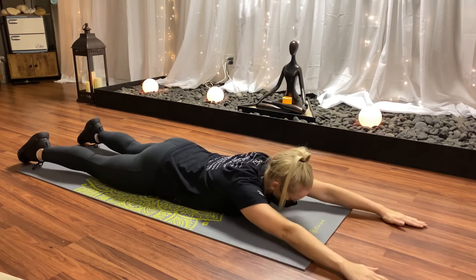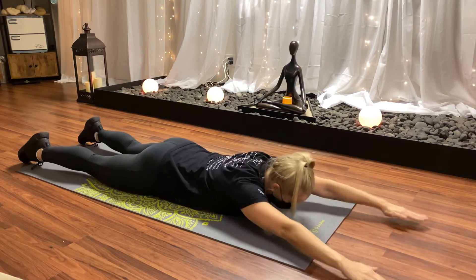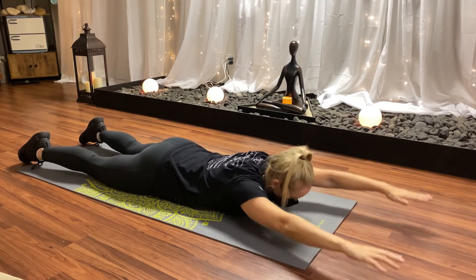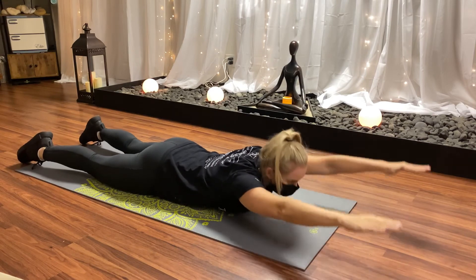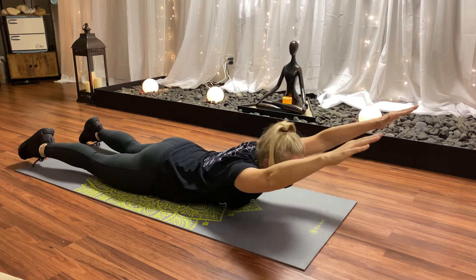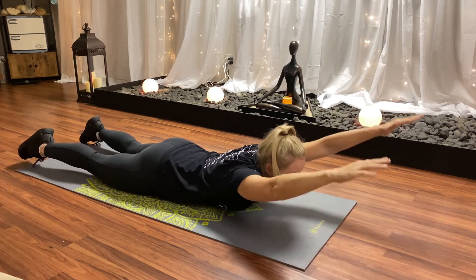Now, arms in front of me, palms are down. My chest is rising, my head is coming up with my hands. You can repeat these between five and ten times.